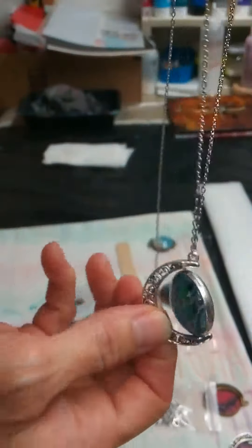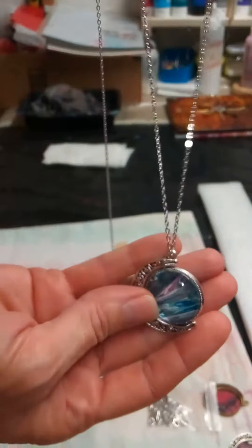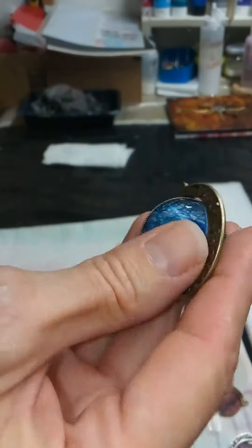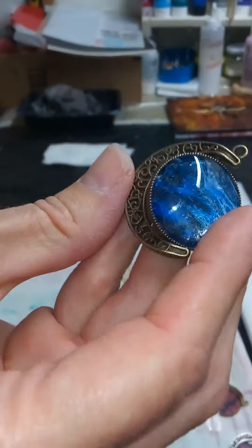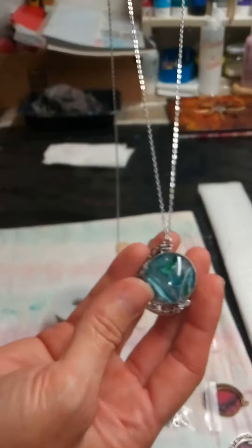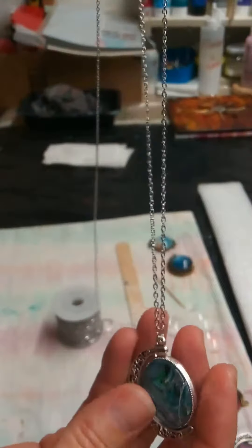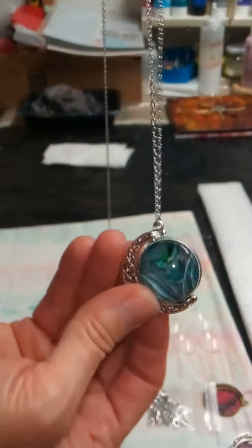They are pretty, y'all. Since this chain looks so good, I'm probably gonna go ahead and order some chain for the bronze ones — or antique gold, as I call it. I'm gonna fix these up and have them at the craft fair, and put some more in the store, but probably not until after the craft fair because I need to have some stuff to take to it.